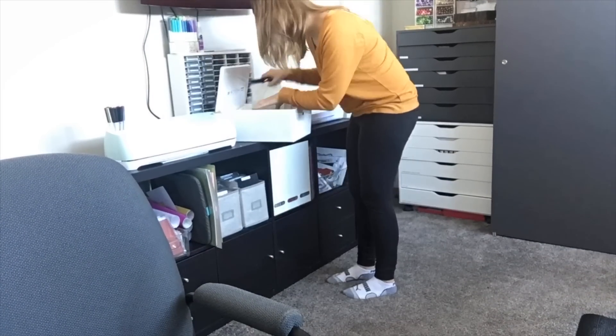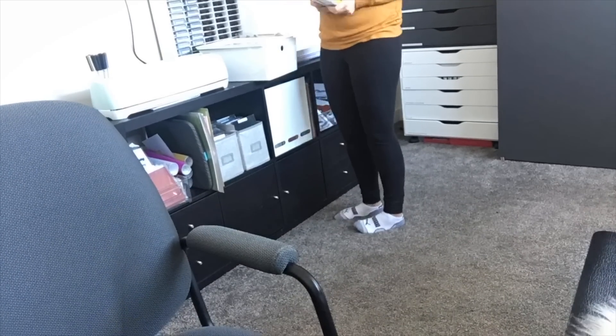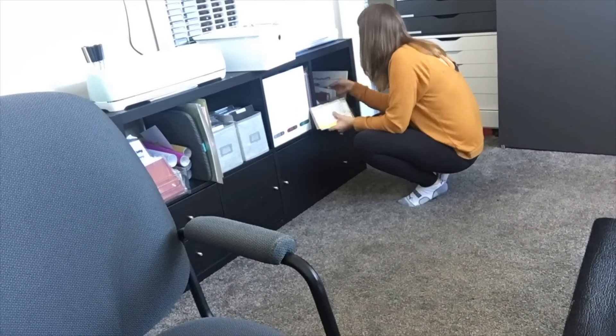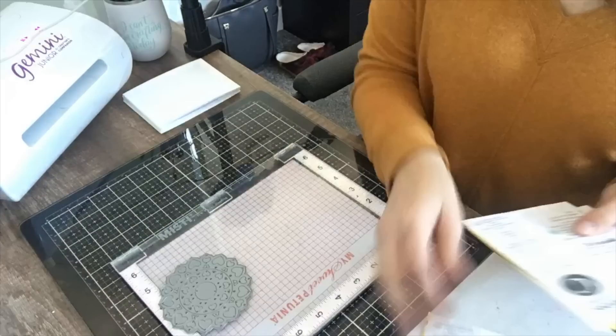Sometimes I do have a big stack of these ready to go and sometimes I don't, so I needed to do that today. The next thing I do is I go and grab a bin from my top shelf that has all the products I'm intending to use in my future videos. Today I'm going to create one with Birch Press, so I've gone ahead and grabbed all the dies they sent me for my design team work, and I also grabbed the stamp sets I have in my stash from Birch Press in case I want to use them.